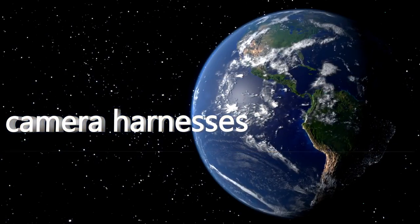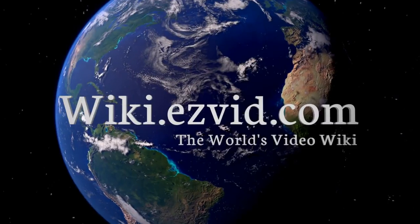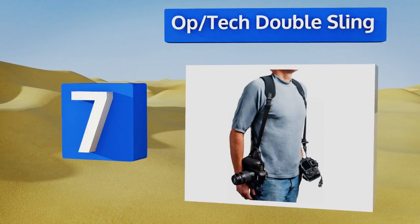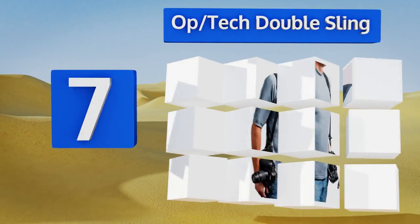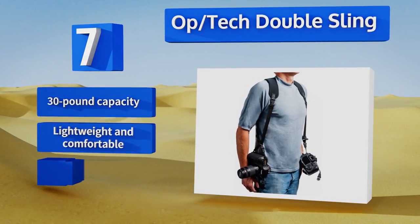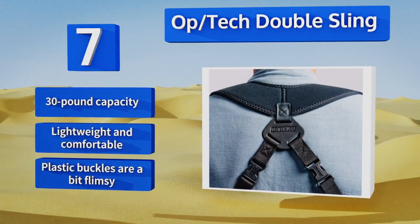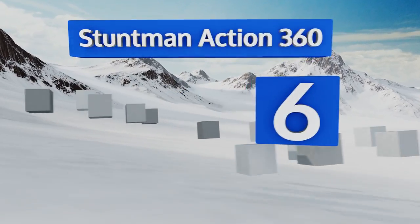At number seven, the Optec Double Sling supports two large DSLRs with ease without putting too much pressure on your neck. It features a neoprene pad that disperses weight evenly while keeping your equipment properly balanced at your sides. It's got a 30-pound capacity and is lightweight and comfortable, but the plastic buckles are a bit flimsy.